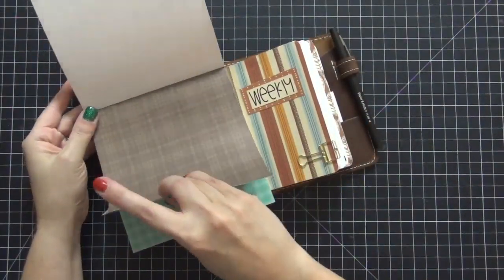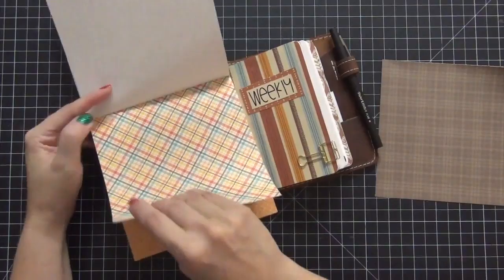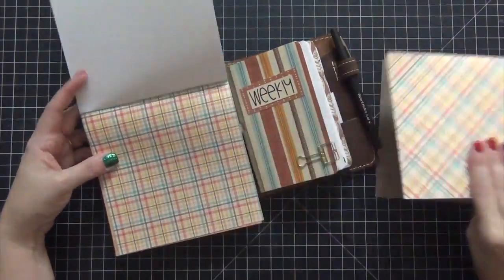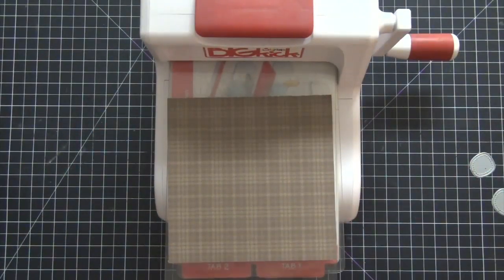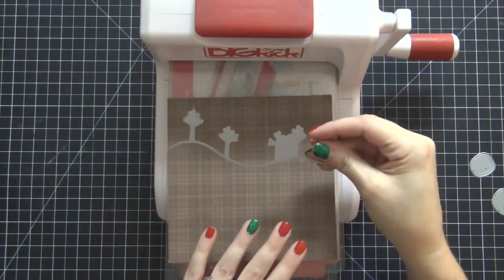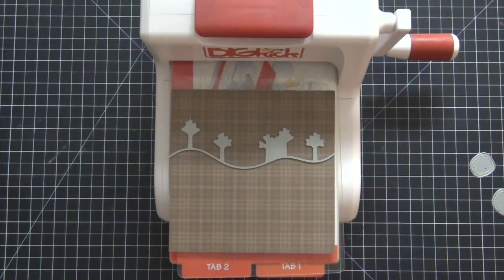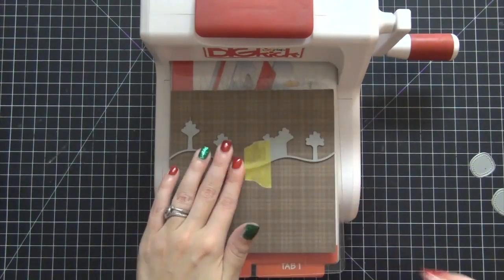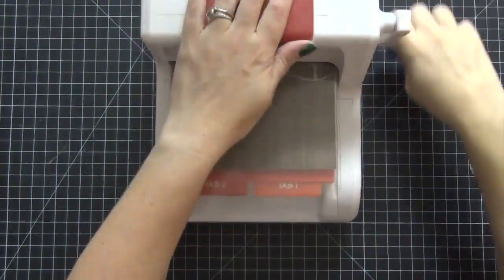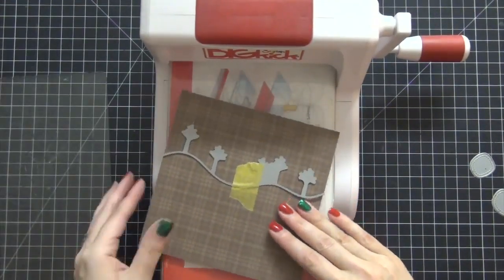The first thing I want to do is pull out some matching papers. I want them to match the weekly insert on the right. This dashboard is going to sit to the left of it, so I really want the papers to match. I ended up with a pretty plaid design and the brown plaid — I like how both of those work together. I'm going to take my Big Kick cutting machine out to use the Lawn Fawn Stitched Tree Border Die. I'm going to lay it a little higher on the piece of paper since I want to decorate the bottom portion and leave myself some space. I'm using some low tack frog tape to hold the die in place so it doesn't shift when I run it through the machine. I separated all the dies ahead of time to take less time to film this.